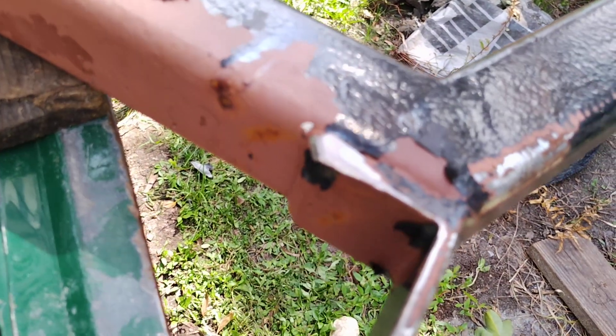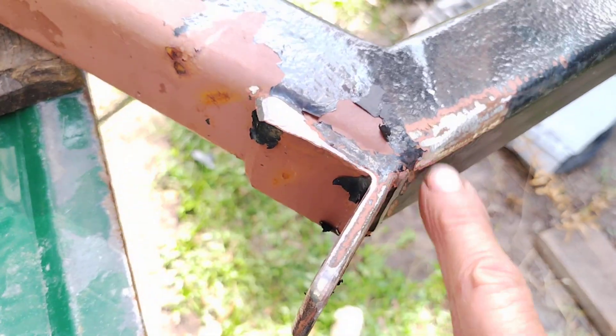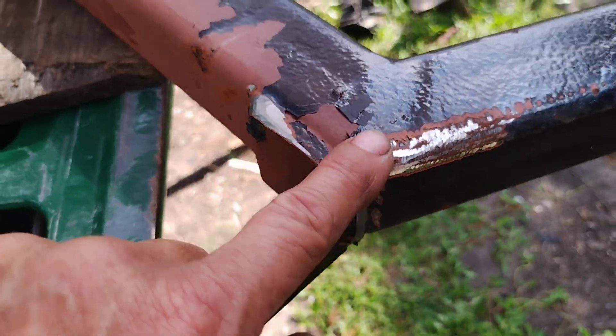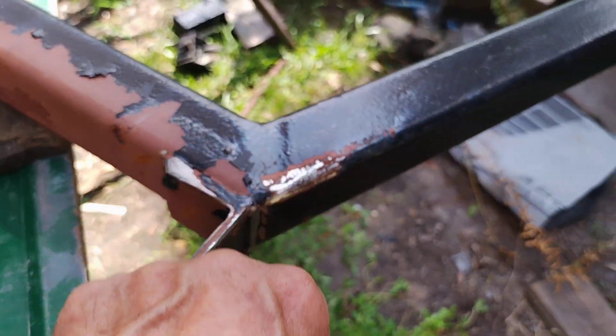Again, all the inside corners, edges of all that angle iron, welds — rough welds got to come down. Everything's going to be smoothed out.